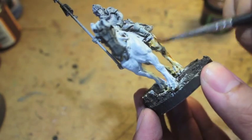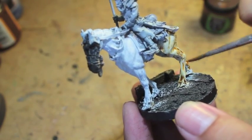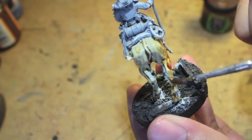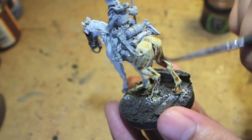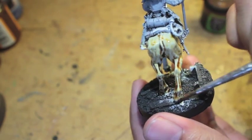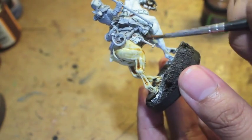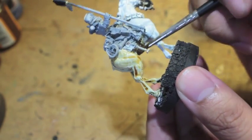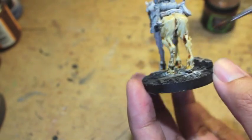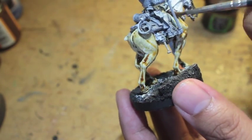Once your horse is ready for painting, we're just taking the Seraphim Sepia and spreading it around. You can really see all the great detail with the veins and the vertebrae on the back there. We're just trying to get it evenly distributed. As always with every single thing we ever shade, you don't want the shade wash colors to pool in any of the recesses. We're just trying to spread it around, letting gravity pull the shade down into the lower areas.